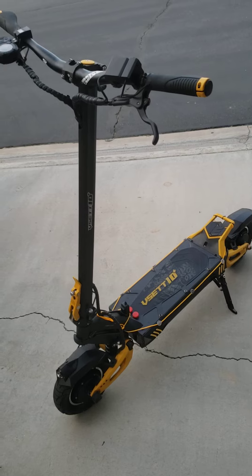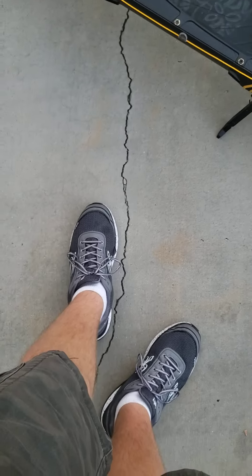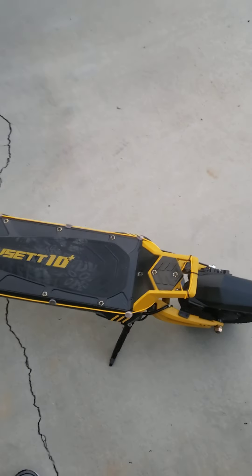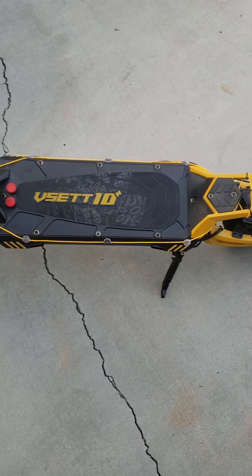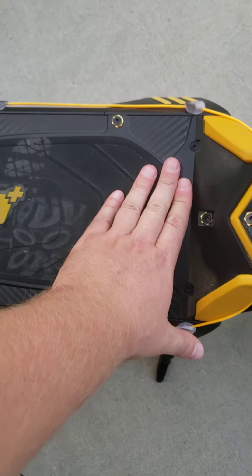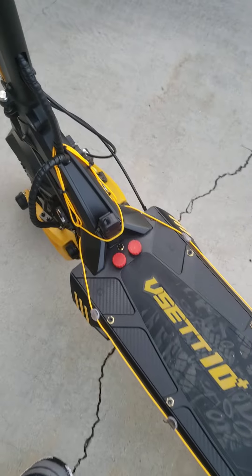Let's start with the problems people say about this scooter. They say the deck is too short. I have size 13 shoes and at first it did feel a little tight, but after a week of riding I don't think about it anymore. My front foot is right up against the charge ports and my back foot is sideways at the back — it feels comfortable. People complain about the charge ports on top; I put covers on them from Rev Rides and never had an issue.